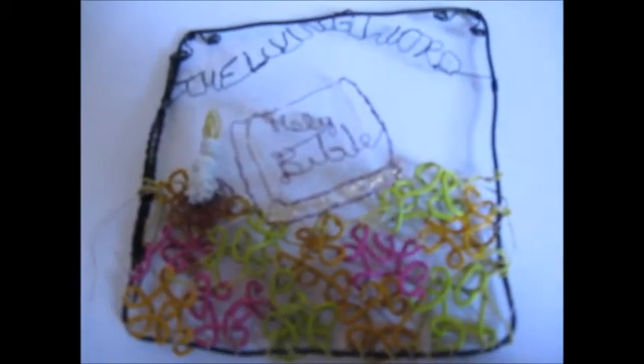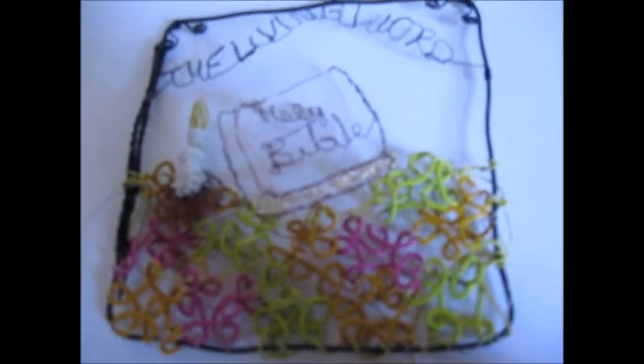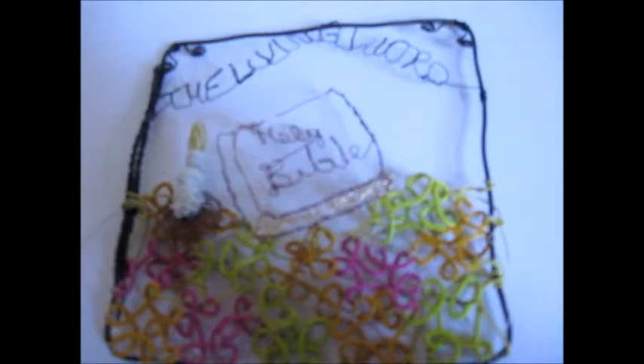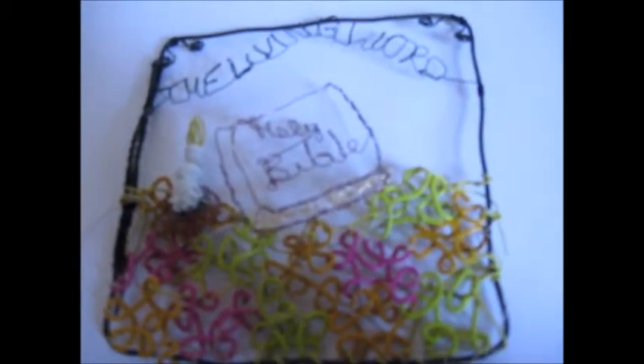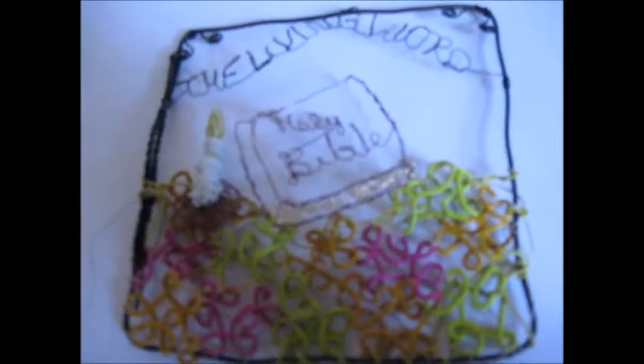This is my first square of a wire quilt art. I hope you enjoy this, and maybe it will take your curiosity and you will want to make a square for a wire quilt art. When they're all put together they look really nice. Everyone have a great day and enjoy your holiday.